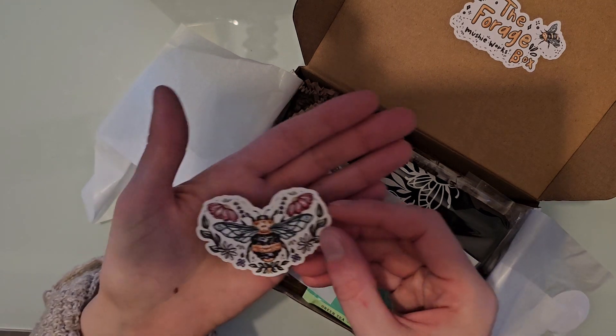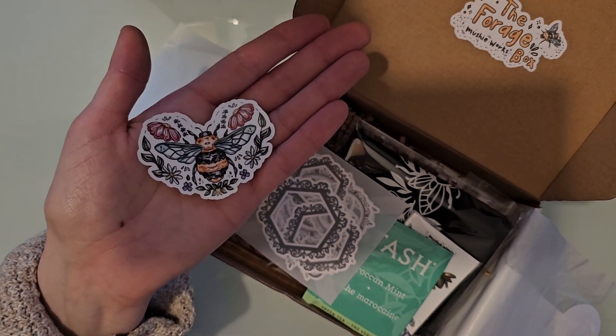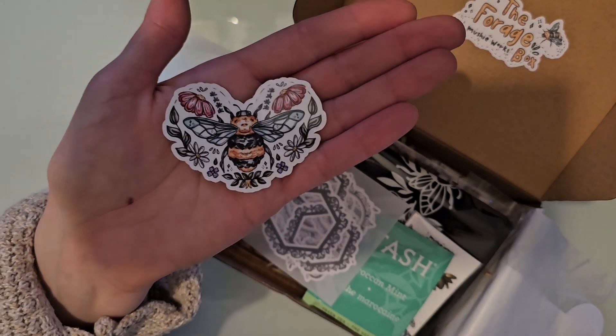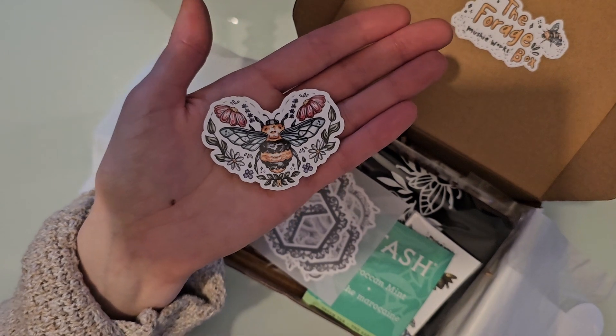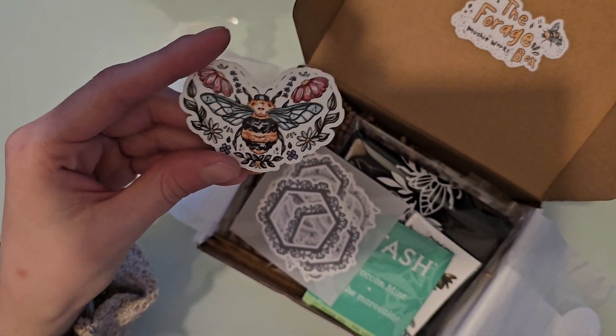The first thing is this gorgeous bee sticker. The theme of this box, I forgot to say, is Busy Bee. Here's this gorgeous bee sticker that I'm going to put on my water bottle as soon as I get done filming this video. I think it's just so pretty.